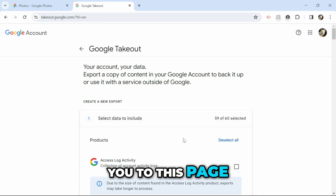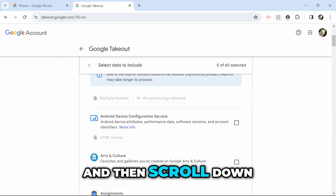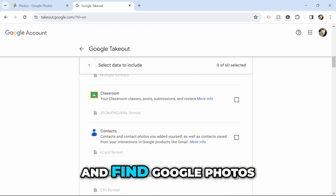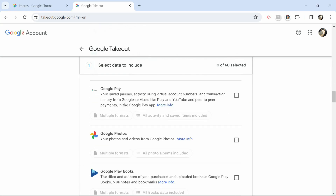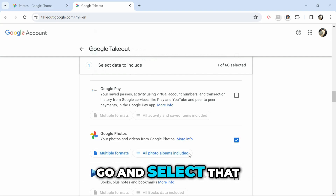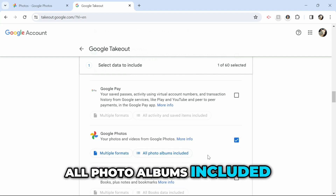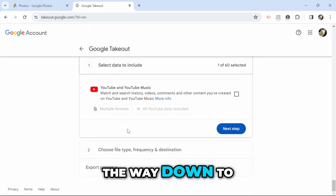It will now take you to this page where you want to click Deselect All, and then scroll down and find Google Photos. As you can see, here's Google Photos, so now we're going to go and select that. As you can see, all photo albums are included.